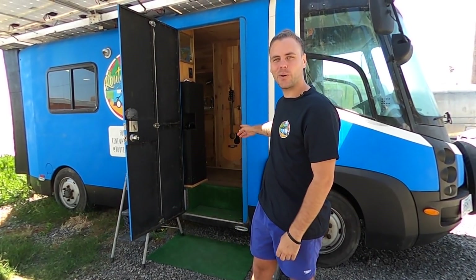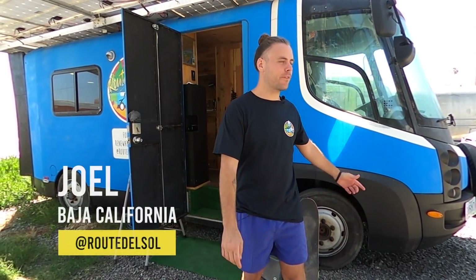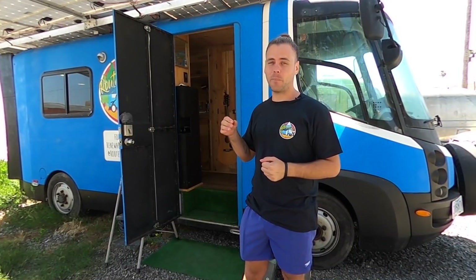Hi everybody, this is my solar electric camper van. It's based off of a 2010 Navistar International E-Star. It is completely electric and I've turned it into my home. I also charge it with solar power, which I've designed to be an off-grid charging system on the roof of the van.